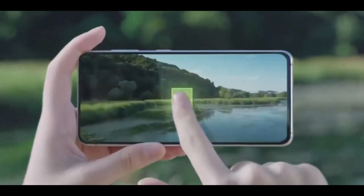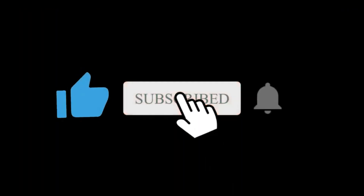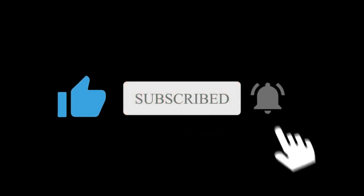Tell me your thoughts about it in the comment section. Hope you subscribed to this channel. I will see you in the next one.